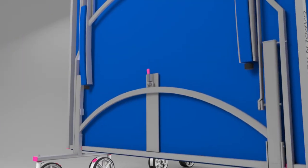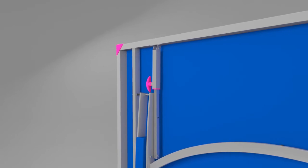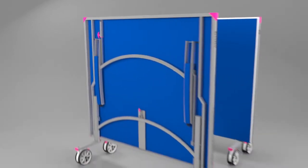Each half has a strong stable undercarriage that includes a double locking system for safety and stability. This avoids the table opening by accident.